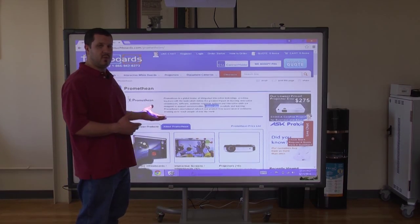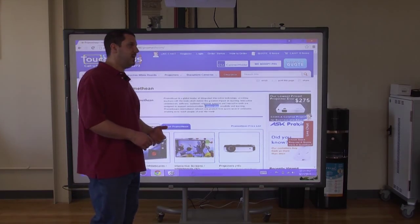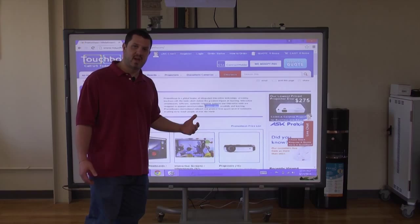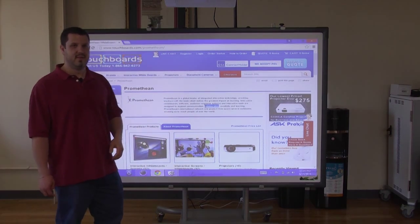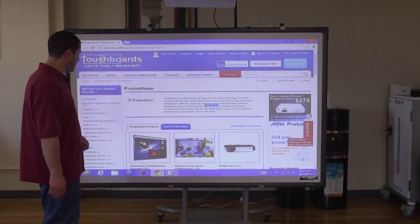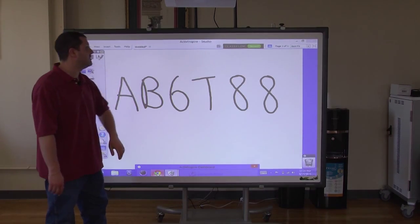Just so you are aware, I had to throw together a system out of what I had here at the office. It doesn't quite fill the board as much as it should, but when we put together a package for you it will — all the right components and it will look great. Aside from the board and the styluses, you also get a single license of Active Inspire software.